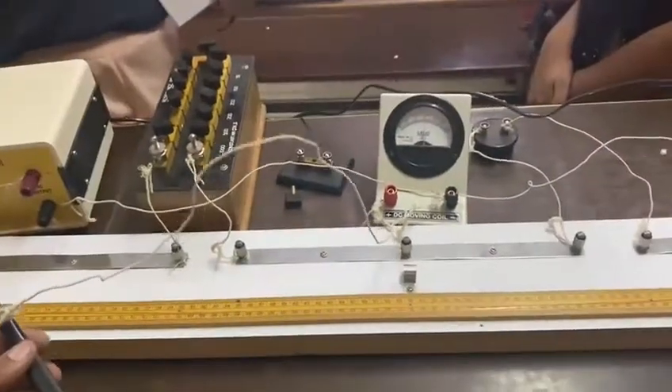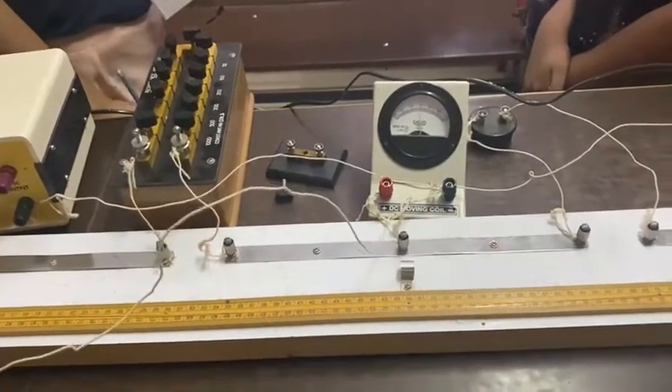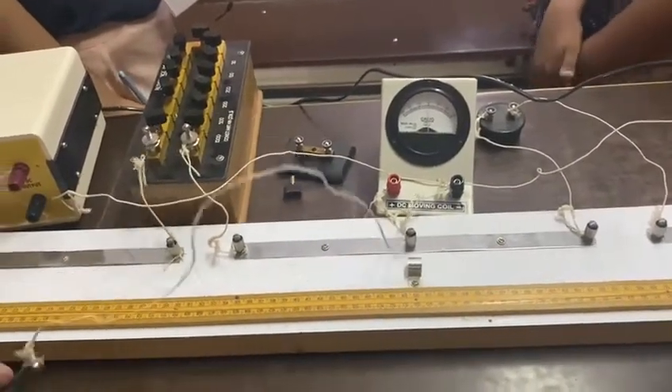The resistance is 2 ohm and the reading is 52 centimeters. With this you can find out the value of the unknown resistance by putting the value of L and 100 minus L in the formula.